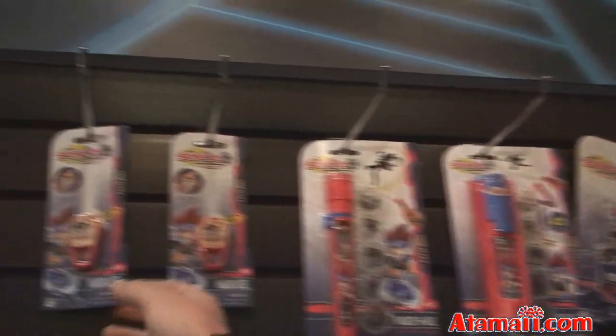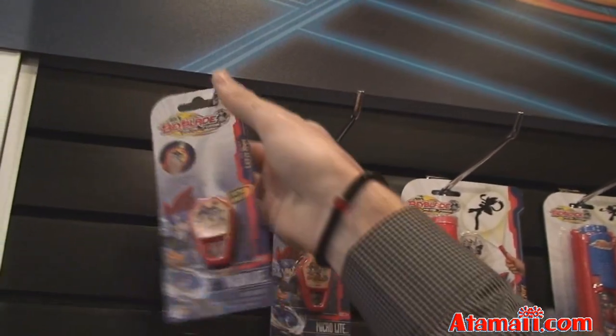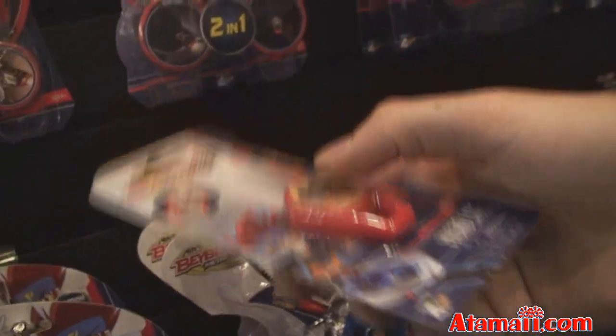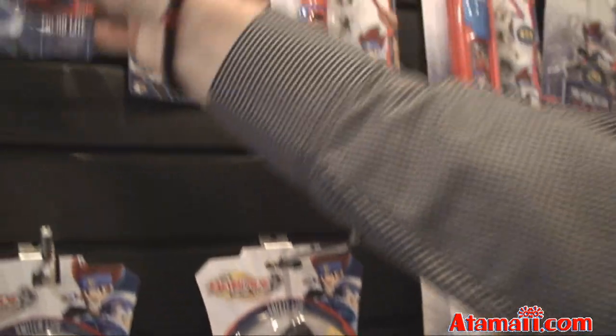So we're going to start with Beyblade. The lowest price point item we have right here is Micro Lights. It's a little carabiner flashlight that clips onto really anything like keychains. You just click it, it lights up, and if it's really dark you can light it up and see exactly where everything is.